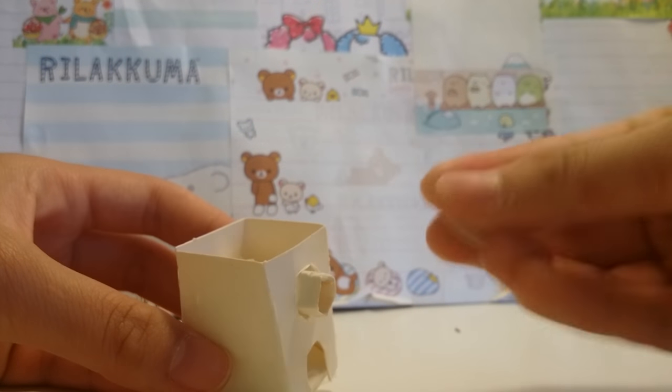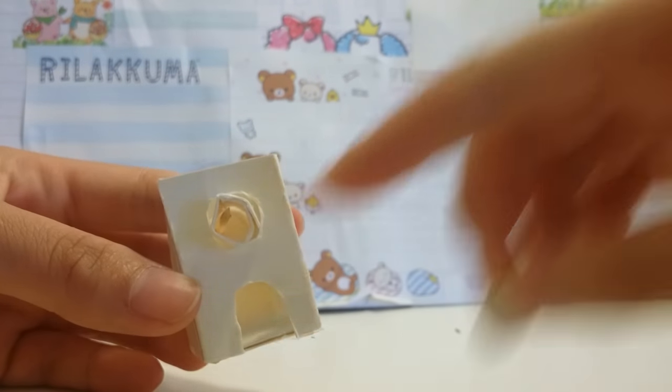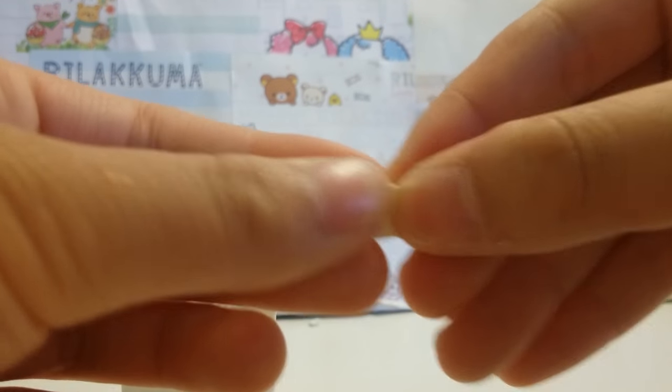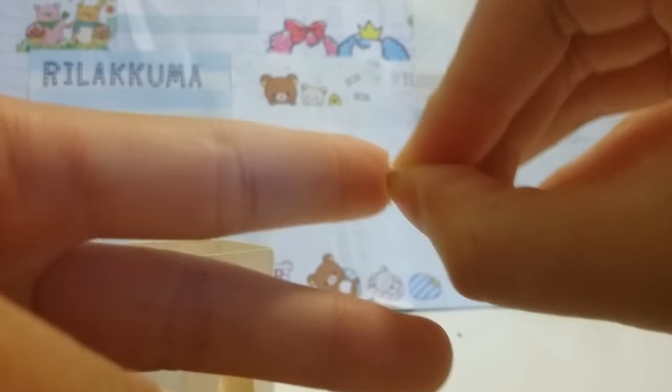I don't know about you guys, but I think this looks pretty ugly, so you want to create a circle and glue it so that it covers the hole. And if you'd like to add a knob, get a piece of cardboard and fold it in half, and kind of bend it at the end.